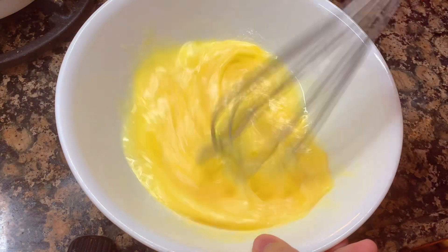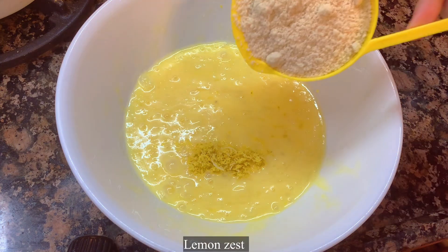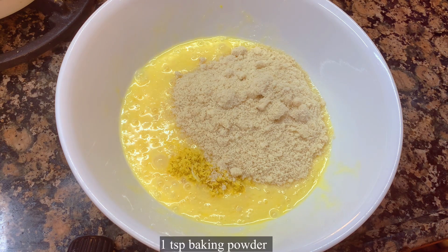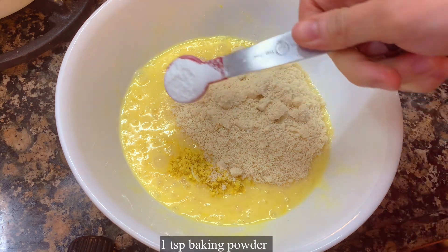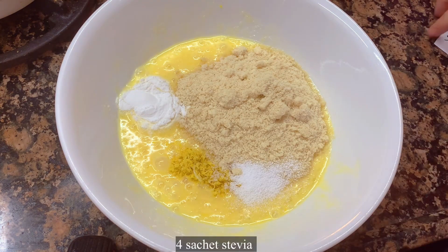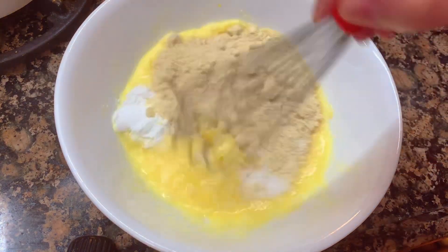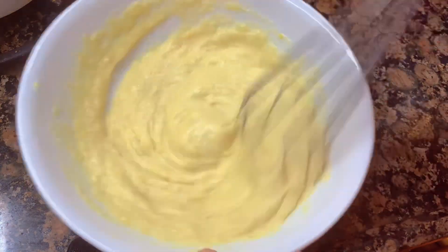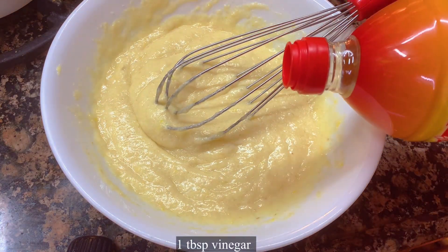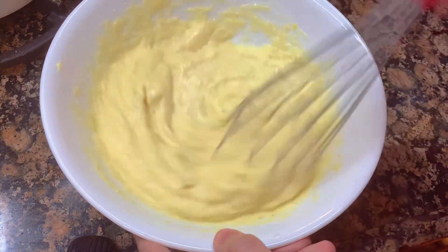Mix it together. I also add the lemon zest of one lemon, half a cup of almond flour, one teaspoon of baking powder, and four sachets of stevia or any sweetener you prefer. I also add one tablespoon of vinegar — any vinegar you prefer is fine.